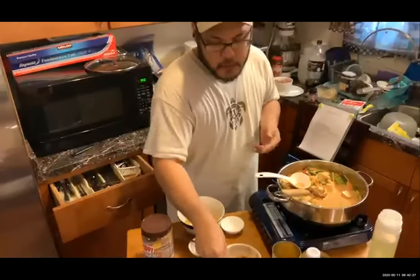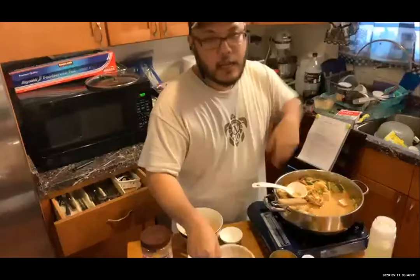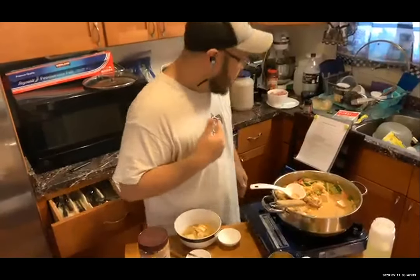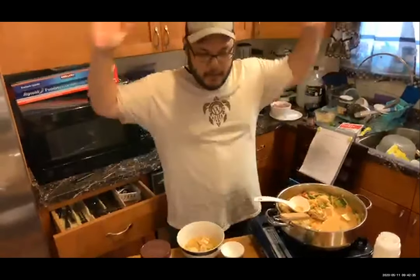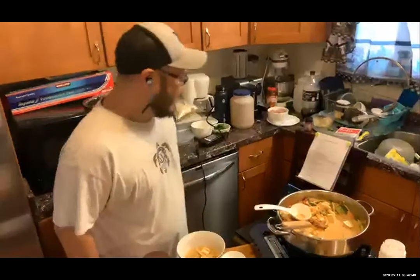If you want more salty, add that. If you want more sweet, add that. If you want more peanut, add peanut butter. One thing people also do is sprinkle roasted peanuts on top for garnish and decoration. That's it — Kelly's cooking show, kitchen's done, thank you.